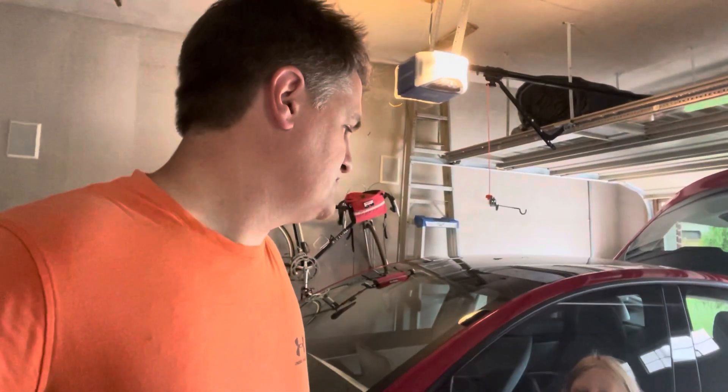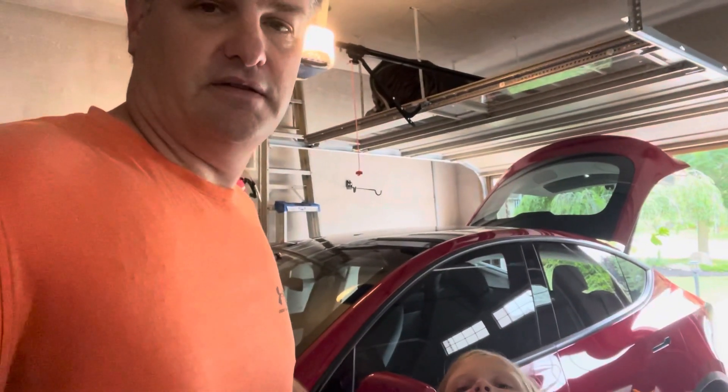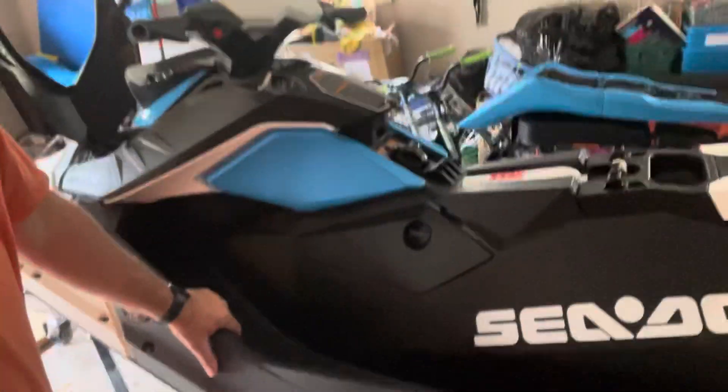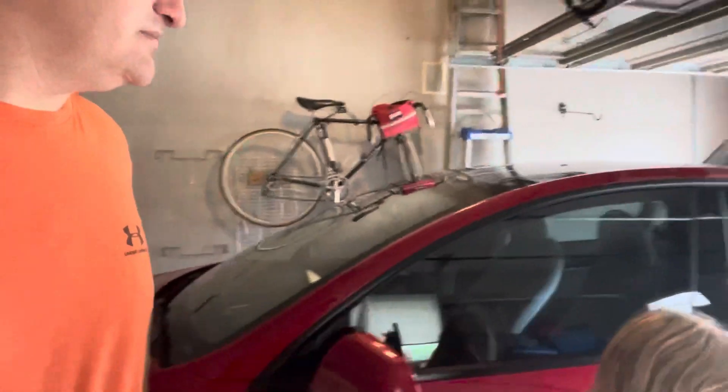We just want to make a short video. This will be the first time we've towed with our Model Y. We're just going up to the cottage, about 62 kilometers. We're going to be towing a probably about 500-pound SeaDoo in trailer. We have the Tesla manufacturer trailer hitch.